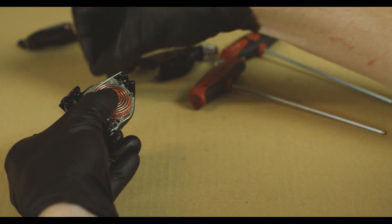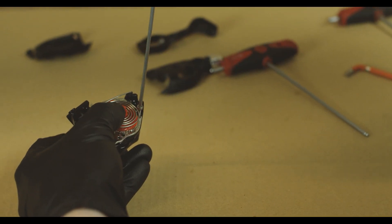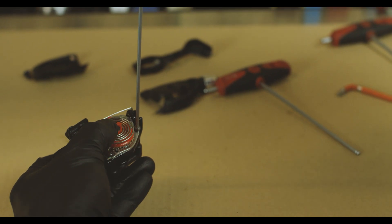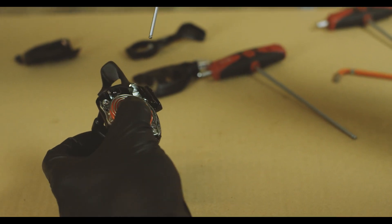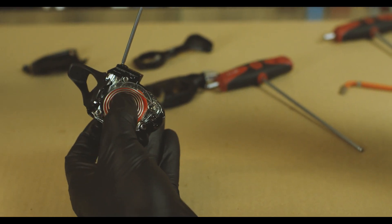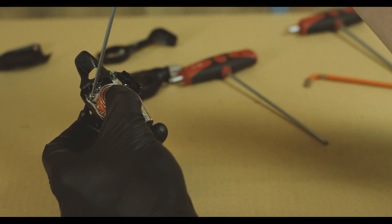The claw basically holds everything together while we swap out the components. If you torque these bolts at all, you can just thread them in until they bottom out. One of these bolts is shorter than the other — the short one goes through the hole that's completely covered with metal. The longer screws go into holes that don't go through any of the metal. That's a good way to keep track of which goes where.